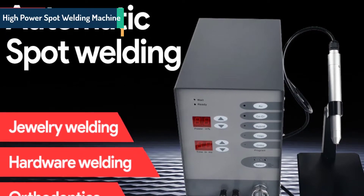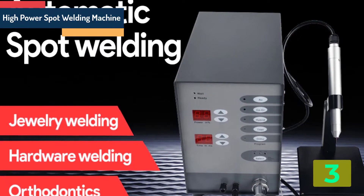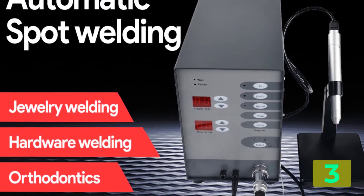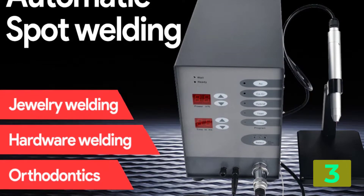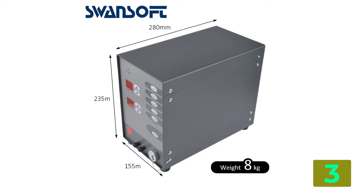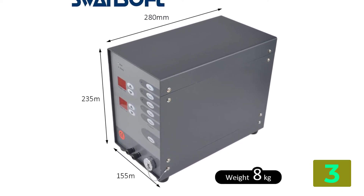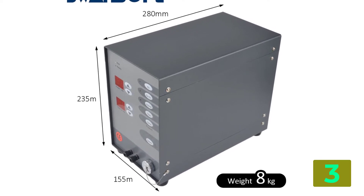As item number 3, we've selected the high power spot welding machine. Product details — dimensions: 30 cm, 13.5 cm, 23.5 cm. Max welding thickness: 2.8 mm. Rated duty cycle: 1 Hz. Weight: 8.5. Input voltage frequency: 220 volts, 50 Hz. Input power: 100 watts. Insurance tube: